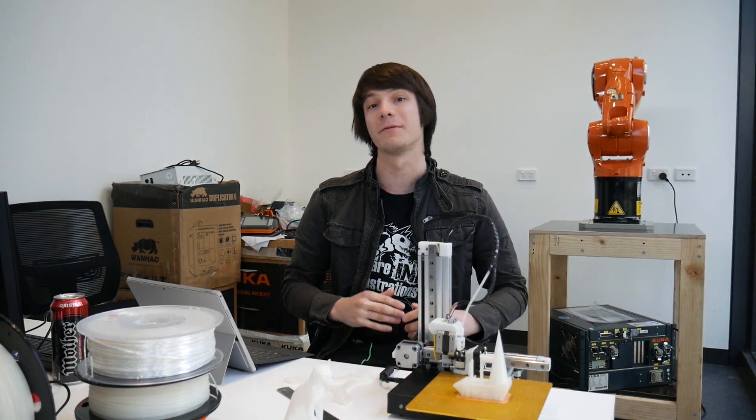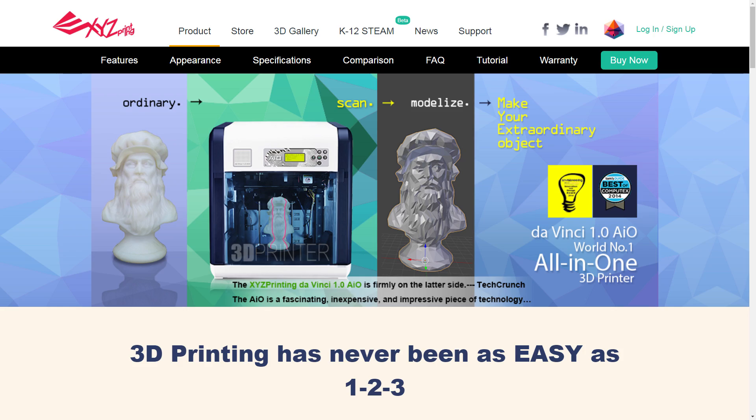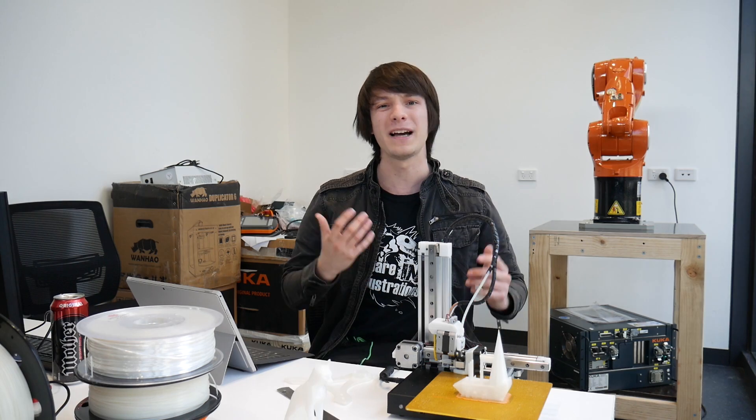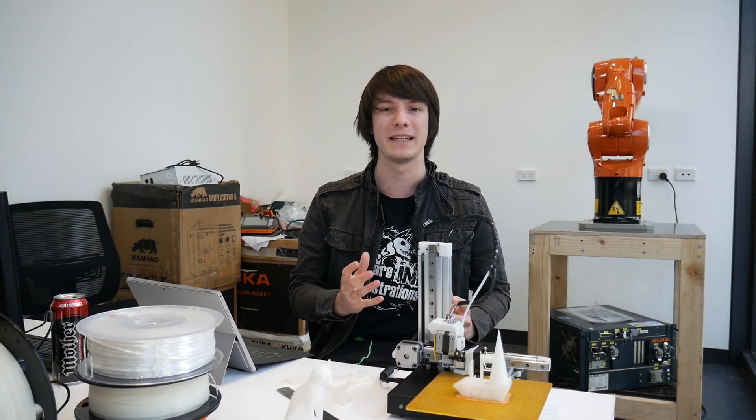It seems that every man and his dog these days are trying to get into the 3D printing market, with each successful machine offering more and more bells and whistles like interchangeable tool heads, integrated 3D scanners, and killer industrial design. But are all these features actually useful? While some new features have proven invaluable, most tend to be irrelevant and, in my opinion, take away from what a 3D printer really should be.